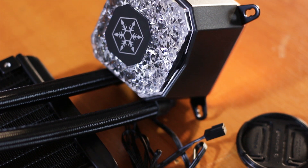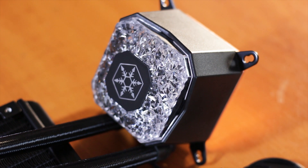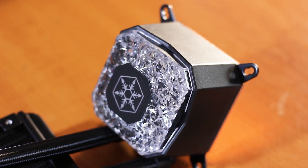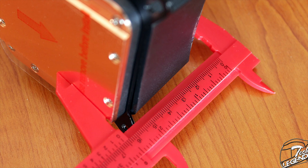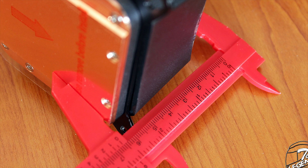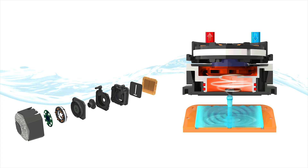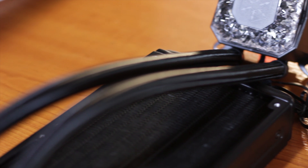Speaking of the size of the CPU block, if the base plate dimensions were impressive, then the CPU block itself is on the same level. The CPU block has a total height of around 66mm, which is bigger than pretty much most CPU water blocks on the market, apart from a few exceptions. This is thanks to the pump, which has a 3-phase 6-pole design for increased reliability and performance.